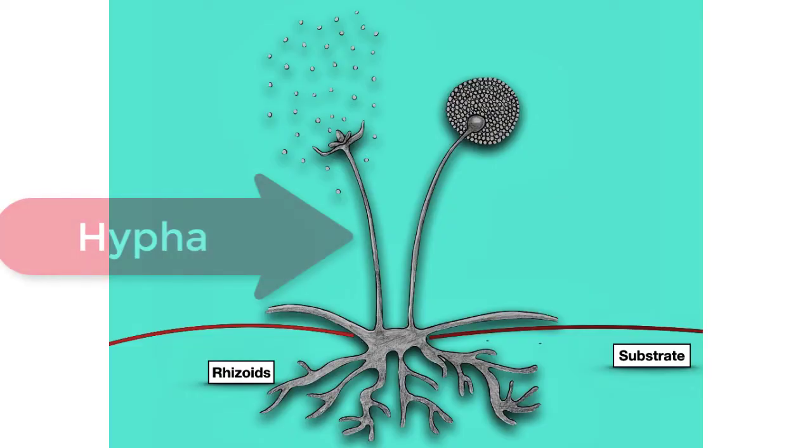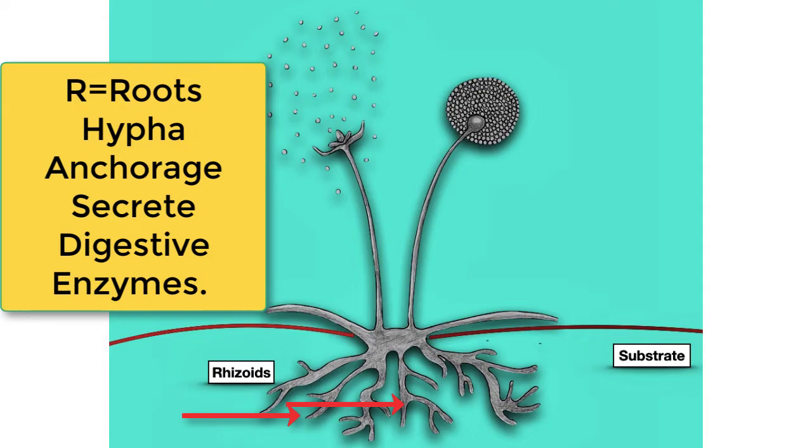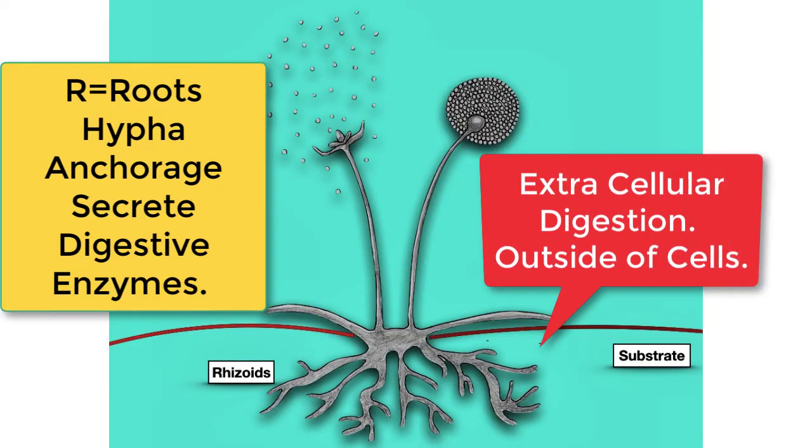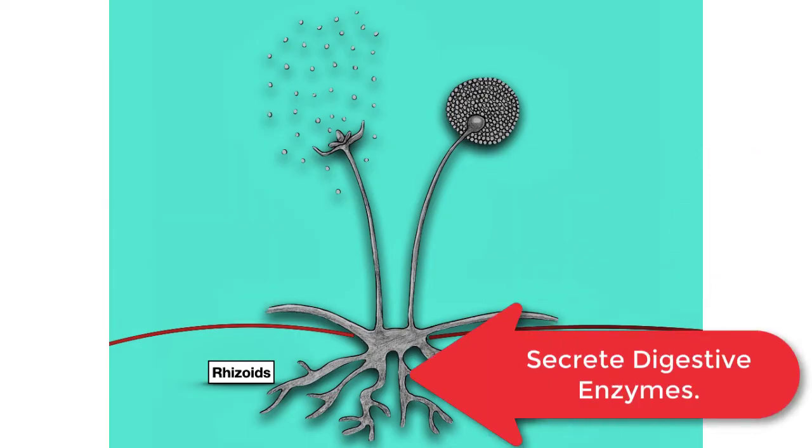Rhizopus is a fungus made up of tube-like filaments known as hyphae. There are three types of hypha which you have to know very well. The first type are the rhizoids, which you can see in the picture. I always remember them because I think of them as roots — R for rhizoids, R for roots. Their main role is anchorage, but they also play a very important role in extracellular digestion, secreting digestive enzymes to break down the substrate, and then the nutrients are absorbed back in through the rhizoids.